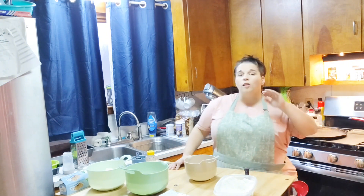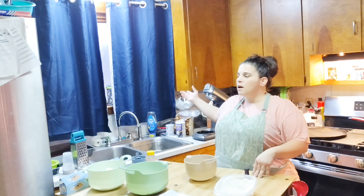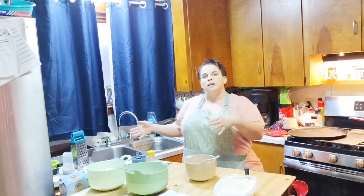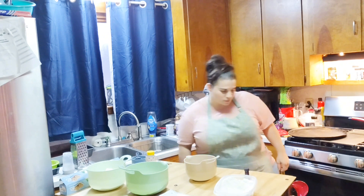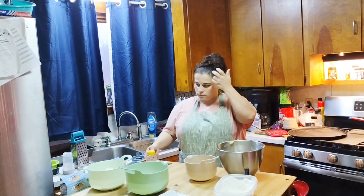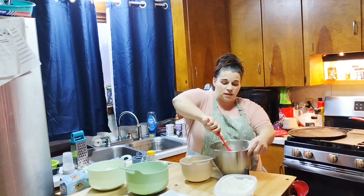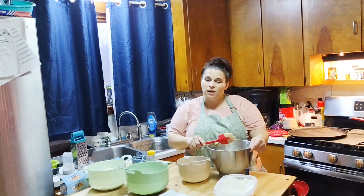So I wash all of my dishes by hand — hence why you've seen the big pile of dishes over here that I had to put away. I've had a dishwasher before, I didn't really care for it. I don't get them as clean as I get them by hand. Grabbing the chocolate chip cookie dough — I'm going to transfer this into my bowl next to my mixer bowl.